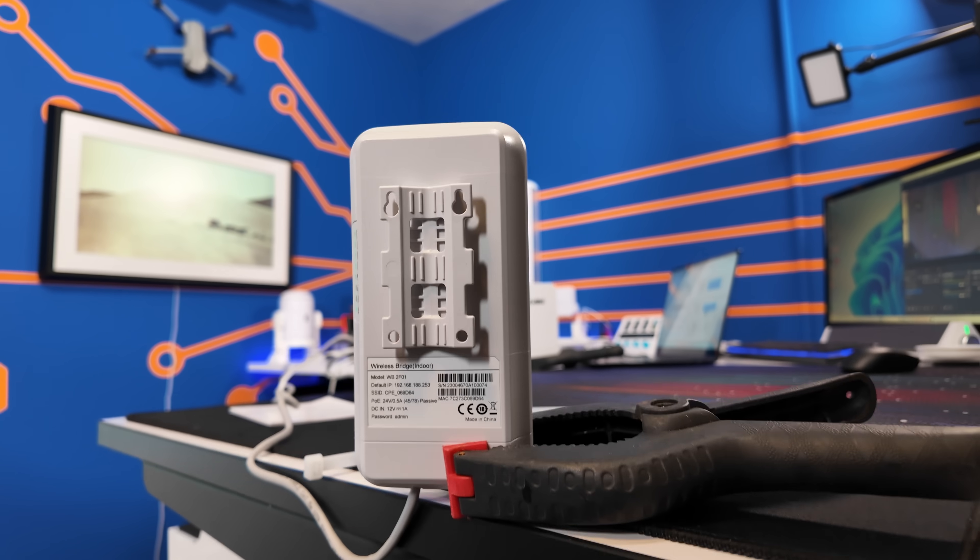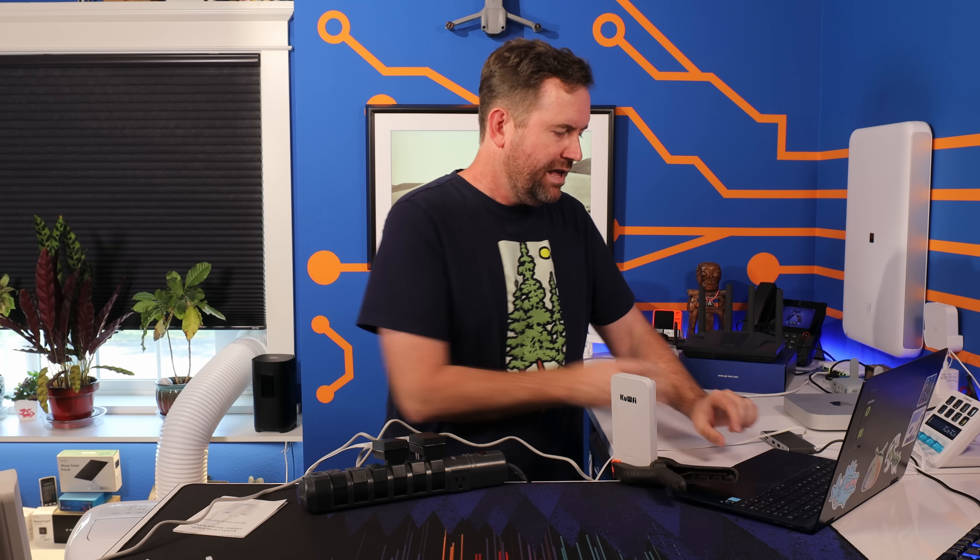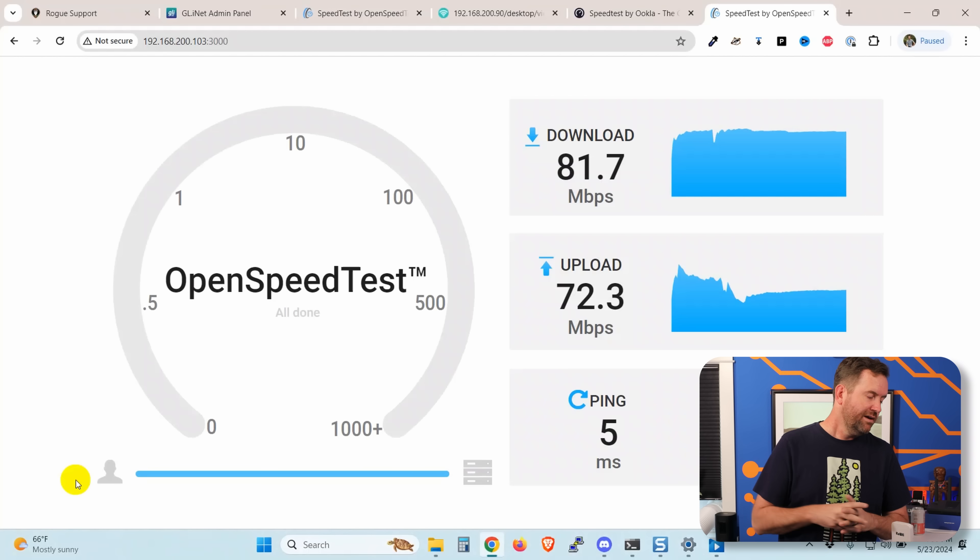I'm trying to get as close to the 300 megabits that the box claims as possible. So I've set them up a little better — now they're pointed at each other as best I can with these little clamps, upright and pointed directly at each other. They're about three to four feet apart. Let's run that speed test again. That time we got 81.7 by 72.3, which is about a third of where we should be considering these are boasting 300 megabits per second.